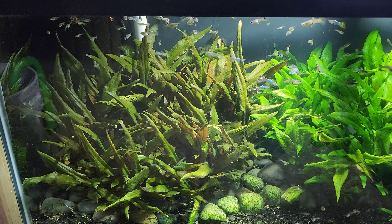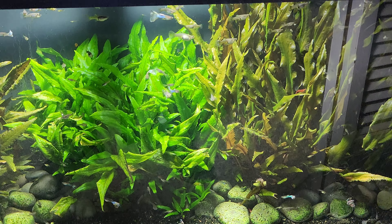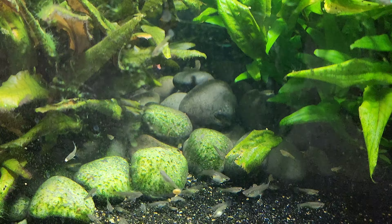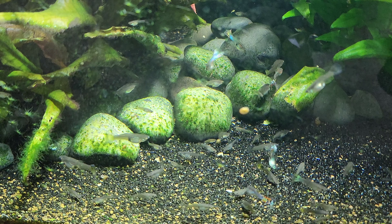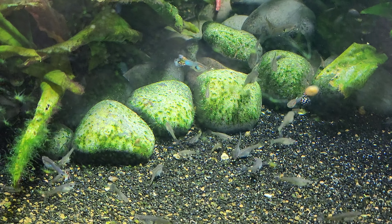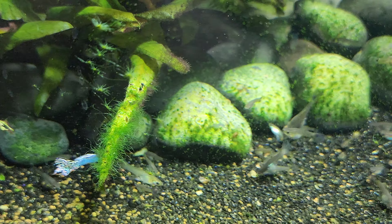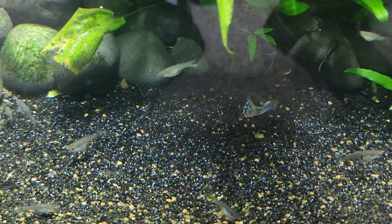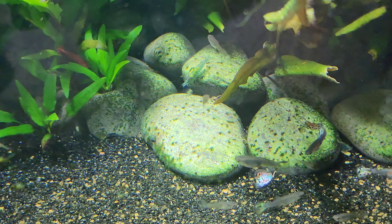Down below that is my 75-gallon crypt garden with three different kinds of wind dead eye crypts and my rainbow lightning guppies. The guppies I've been working on — I started getting males that look kind of like this, lined them out with virgin red mosaic females, then was super picky for a couple of years or so, and that's what we've got.